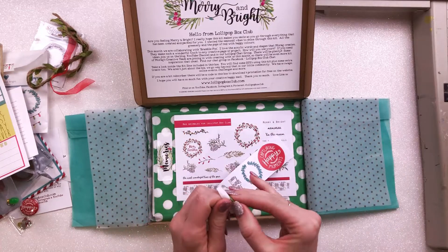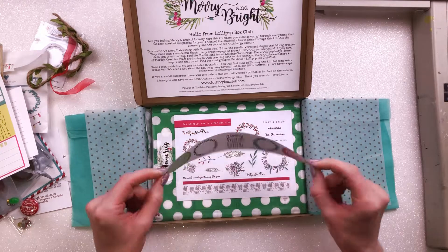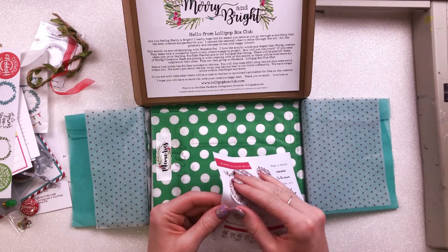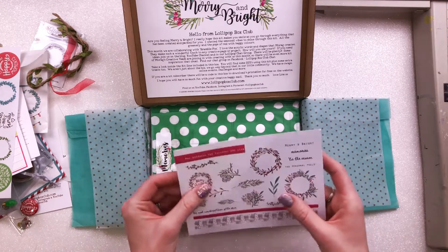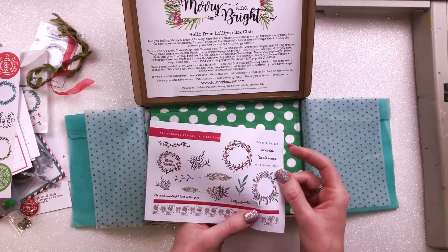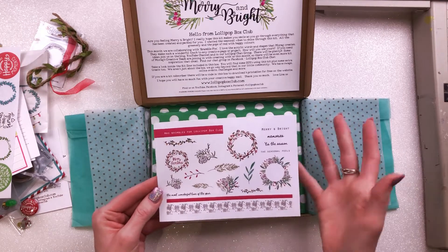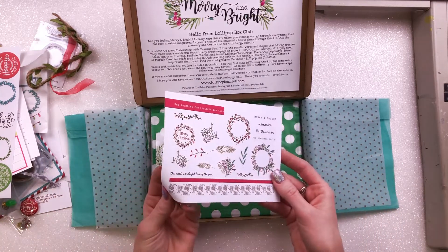We also have some stickers — just kind of paper stickers, all circles — again very sweet, very usable. Then we have these ones as well, which are Mrs. Brimble's for Lollipop Box Club. They're thicker than normal paper, almost a cardstock sticker, and they have lovely festive phrases: 'Merry and Bright,' 'Memories,' 'Tis the Season,' 'The Seasonal Feels,' and 'The Most Wonderful Time of the Year.'